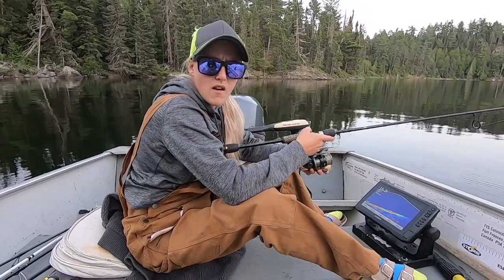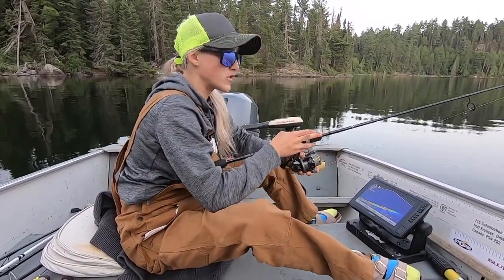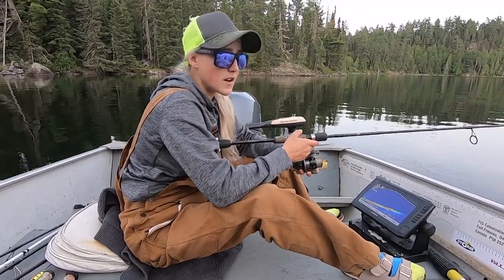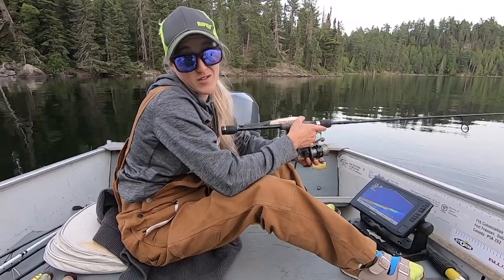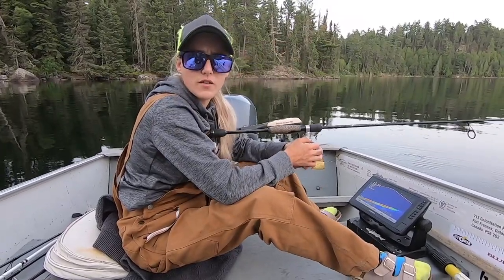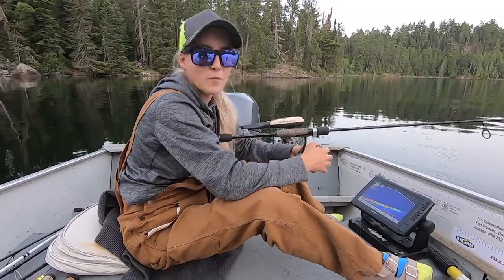I'm going to be using my live scope tonight. My weapon of choice is my R-type medium light jigging rod, and I have my cameraman Daryl behind the camera. We also have something fun — a new underwater camera — so we're going to hook that up and try to get some footage. It's a little early right now so we'll start doing some scouting.